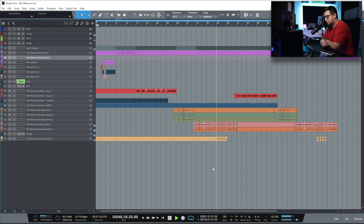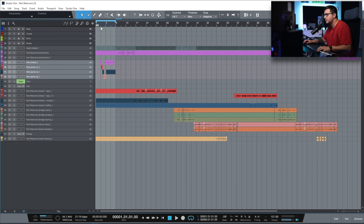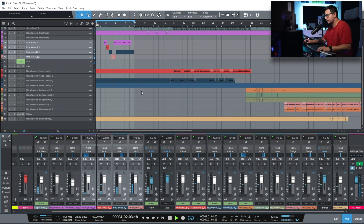[Song playback: 'Not Welcome'] I think a lot of people can relate to the song — it's about feeling like an outsider. On the top two bus I'm using bx_digital and iZotope for some multi-band compression. The routing is pretty simple: every single vocal in this session goes out to a sub bus, and that bus goes out to the main vocal bus where I have some processing. Let's start with the intro.